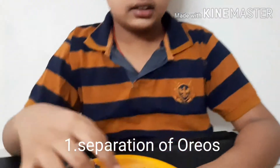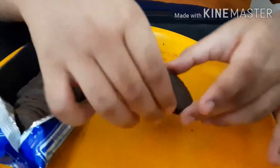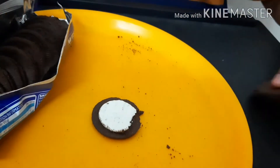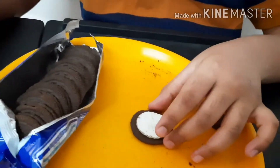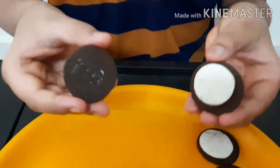The first step is to separate the Oreo biscuits. So here I have the Oreos — hold it like this and separate, and you can take out this part, so this will become the moon. Here I'm done separating all eight Oreo biscuits.